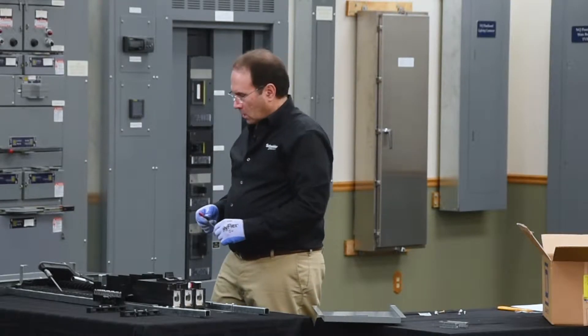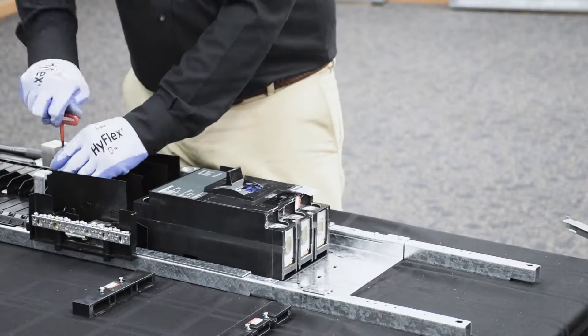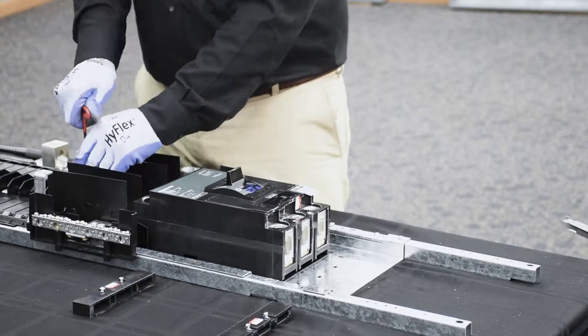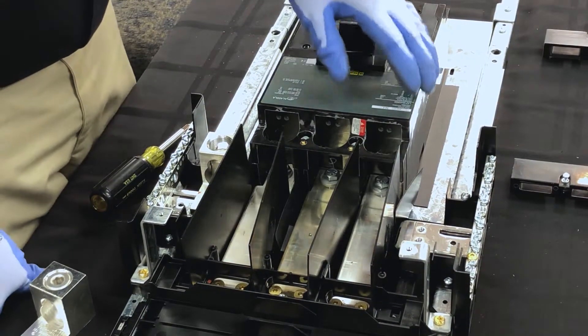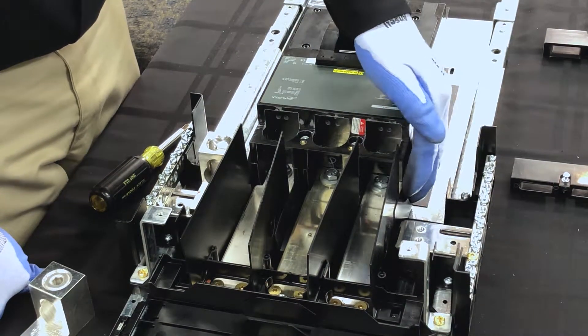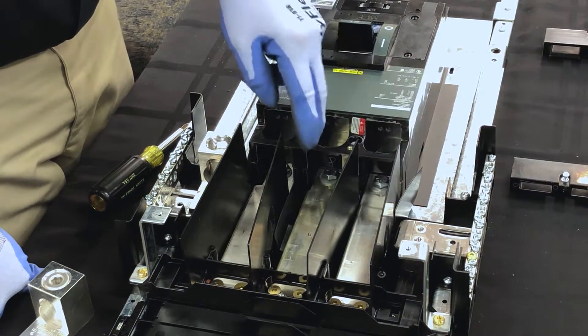Next, we'll finish securing the hard bus connectors to the bus bars of the panel board. Once properly installed, you should have insulators protecting from phase to ground and phase to phase in all positions.